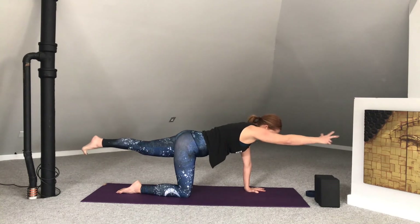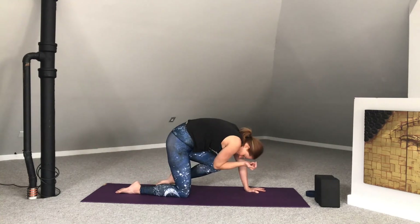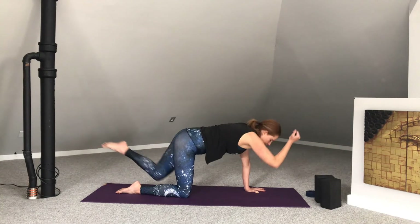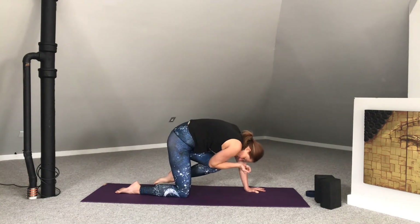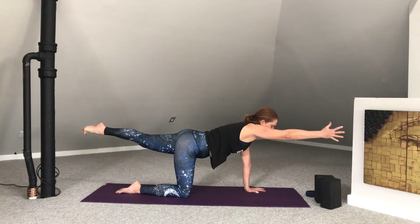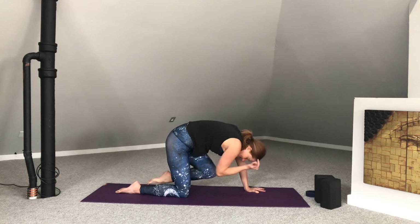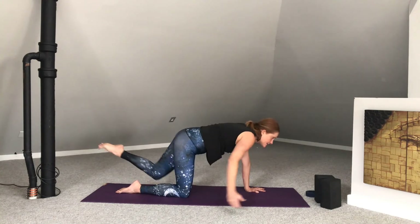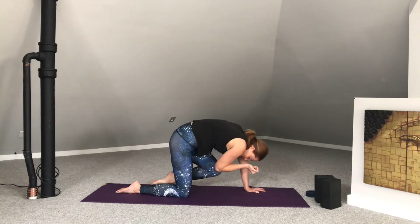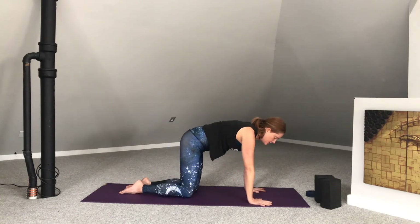In-breath here. Exhale, knee to nose. Inhale to extend. Exhale, knee to nose — elbow to knee if you're using the arm extension. Inhale, lengthen. Exhale to center. Last one — inhale, lengthen. Exhale, back to center. Then lower the hand, lower the knee.